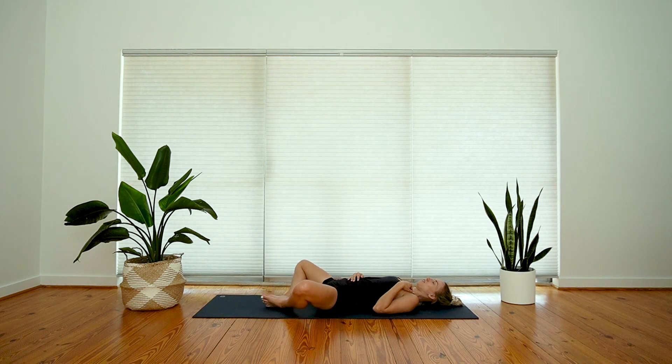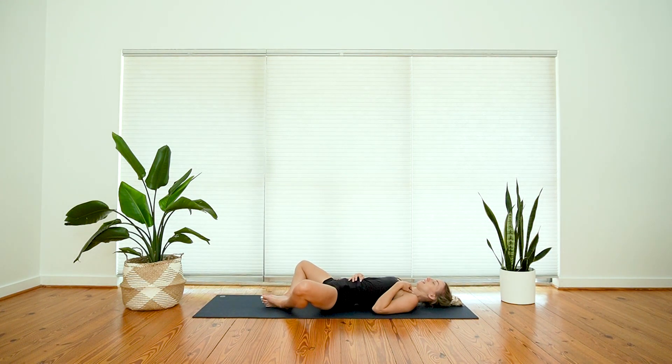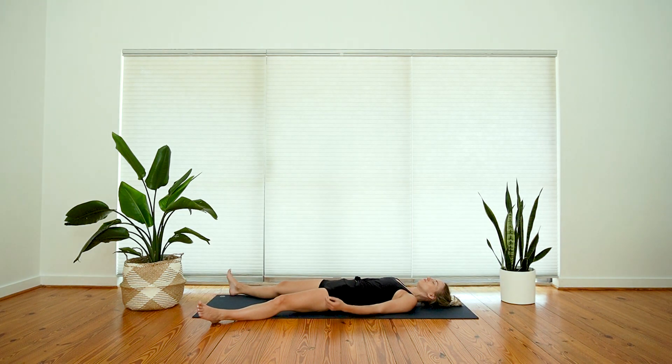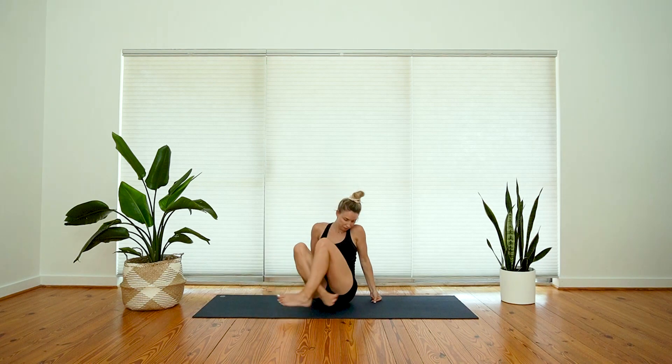If there's any other movement you need to close off your time in practice today, you're welcome to take it. If you need more energy work or more deep stretching, feel free to take it now. You can close in this bound angle shape or open up to Shavasana — extend your legs and your arms. Just check in with how your body feels now, what it feels like to be in your body in these final few moments of your practice.